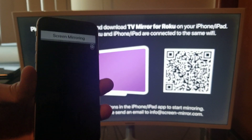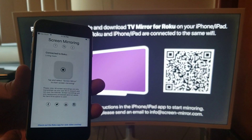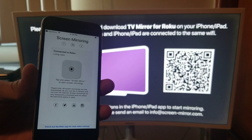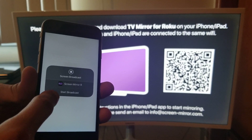It's a free app so it's going to have us watch an ad. It says tap and select 'Screen Mirroring' to start screen mirroring — then click 'Start Broadcast.'